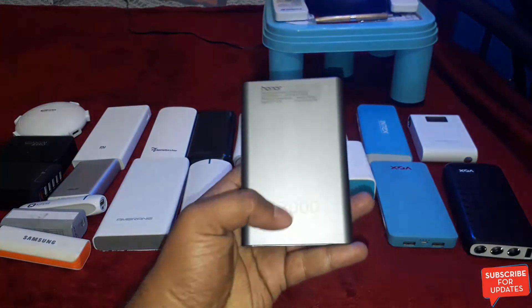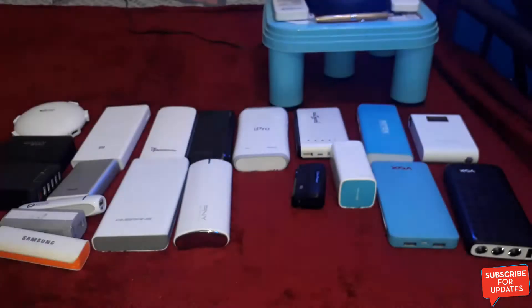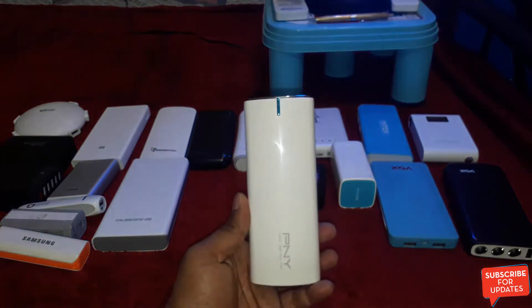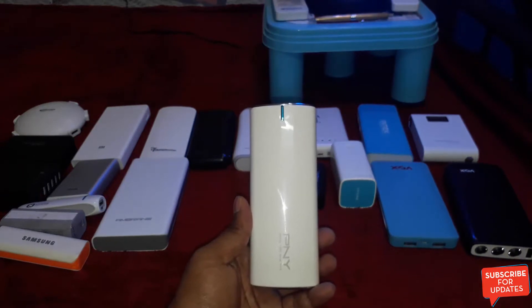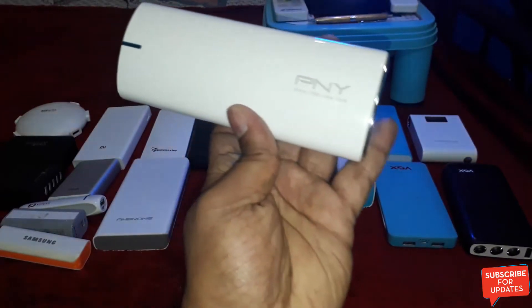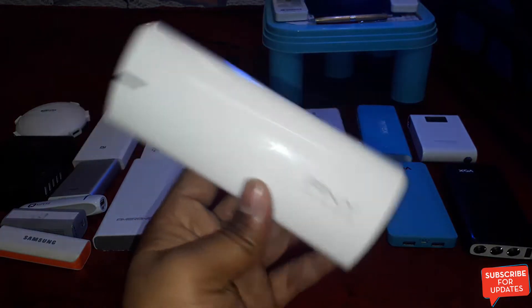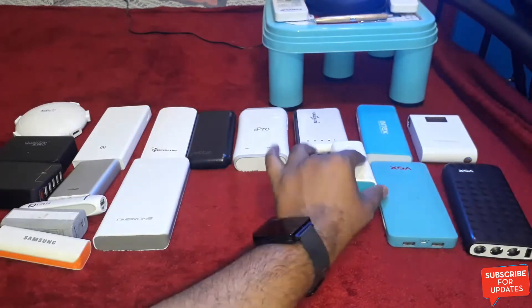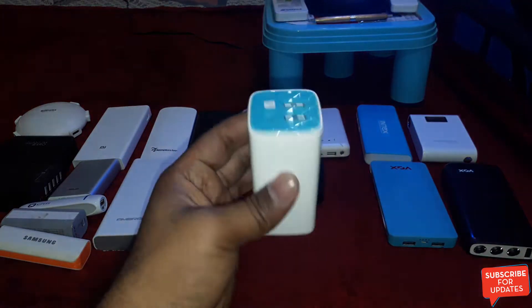The Honor power bank capacity is 13,000mAh. And this is the PNY power bank with a capacity of 10,400mAh. It is made with a plastic body. This is a newer company power bank. And this is the TP-Link 10,400mAh power bank.